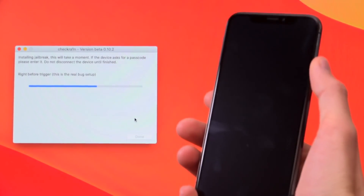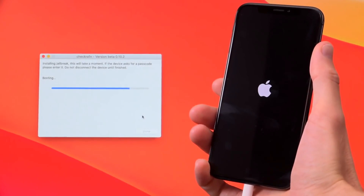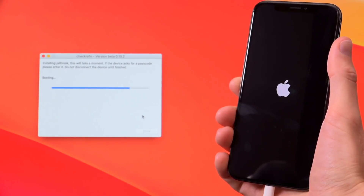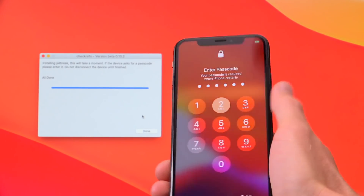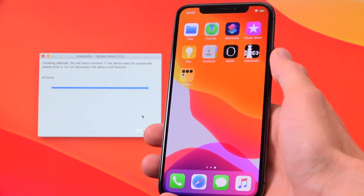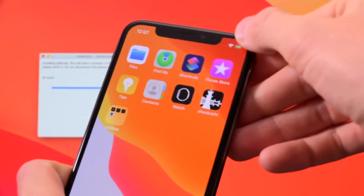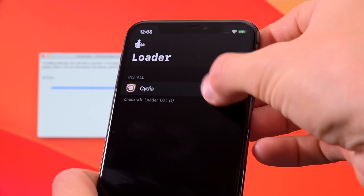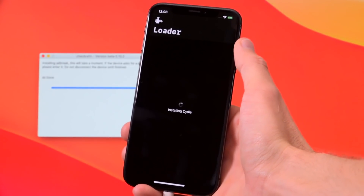We are inside DFU mode successfully and it's just proceeding through the jailbreak process. It is actually exploiting the boot ROM presently — you'll see the customary scrolling text which looks pretty awesome. Once complete, you'll see a new checkra1n application appear on your device's SpringBoard. You do need an active internet connection at this point, so make sure you're connected to Wi-Fi or LTE, then open checkra1n on your device and tap on 'Cydia' followed by 'Install Cydia' at the bottom.